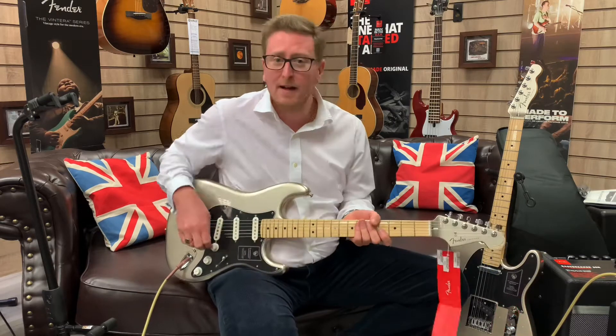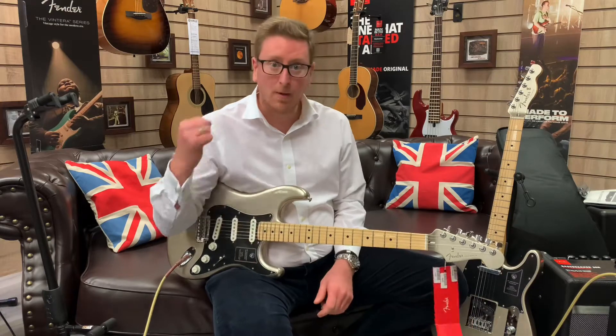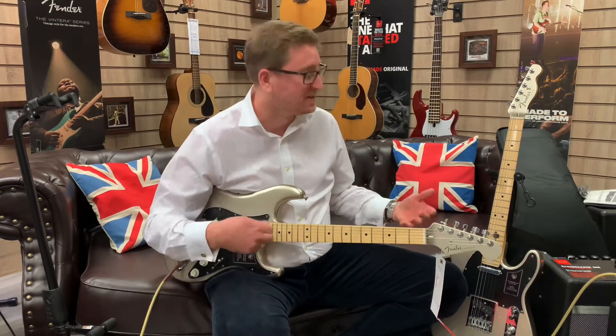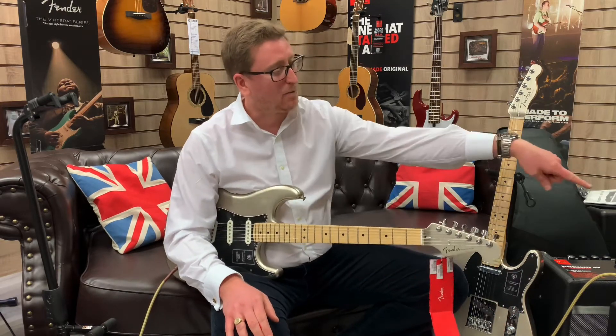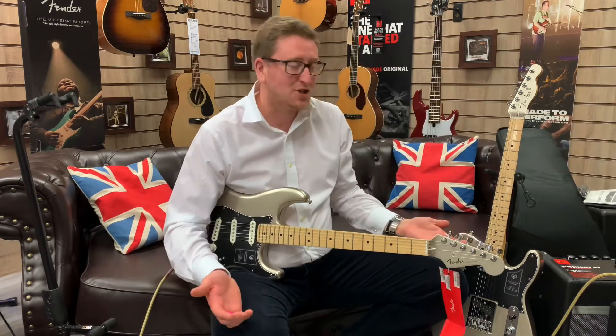The necks are lovely — what you'd expect from a modern C-shaped maple neck. Very easy to play right out of the box. I have not touched the action; the setup is perfect. I've just stretched the strings and tuned it up. Plug it into an amp — I'm using a Fender Hot Rod Deluxe on a clean channel with a little bit of reverb. I just love it.